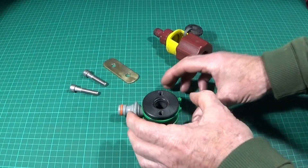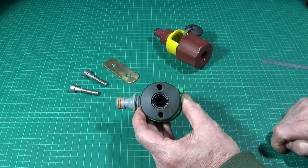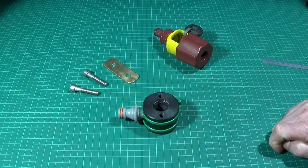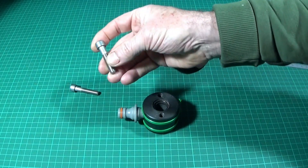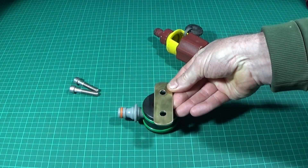Lastly, on the bench drill I drilled through two holes, tapped them for eight millimeter thread, and this is for the stainless steel Allen screws. I then made up a brass plate to suit.